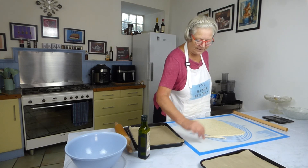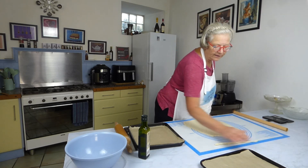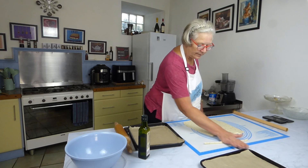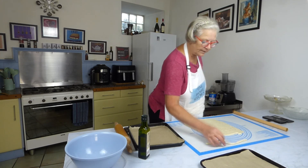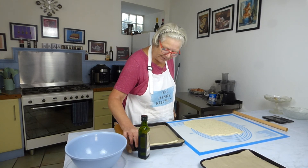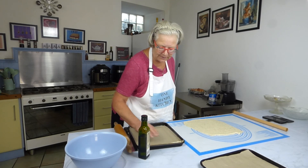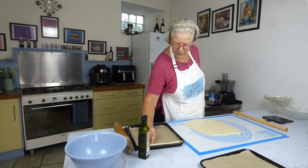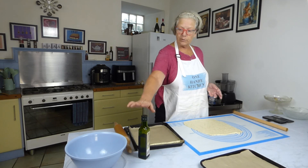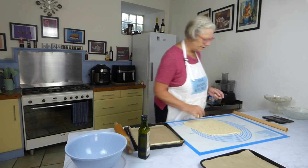I put my herbs in at the beginning because it gives them a really nice flavor. That looks quite even — a nice big even one. I'm going to lay this the length or width of your pan. When you've got them all on there, if you prefer, you can just brush them with a little olive oil and then sprinkle sesame seeds or whatever you fancy on there.